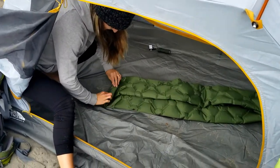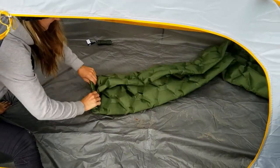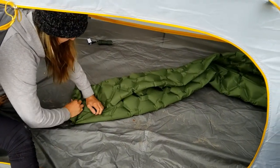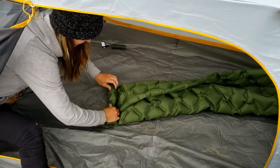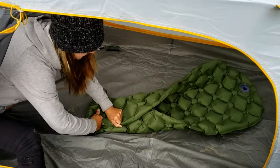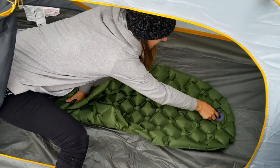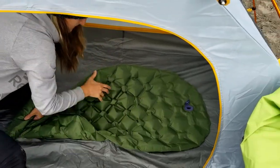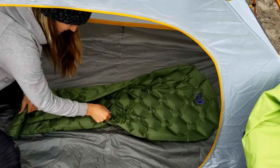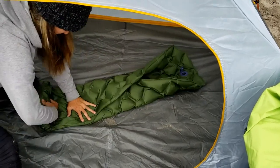Sand is everywhere — beach camping! The thing does roll back up pretty small, doesn't it? It's still got a little air in it; what I usually do is put a stick in it so the air continuously comes out.